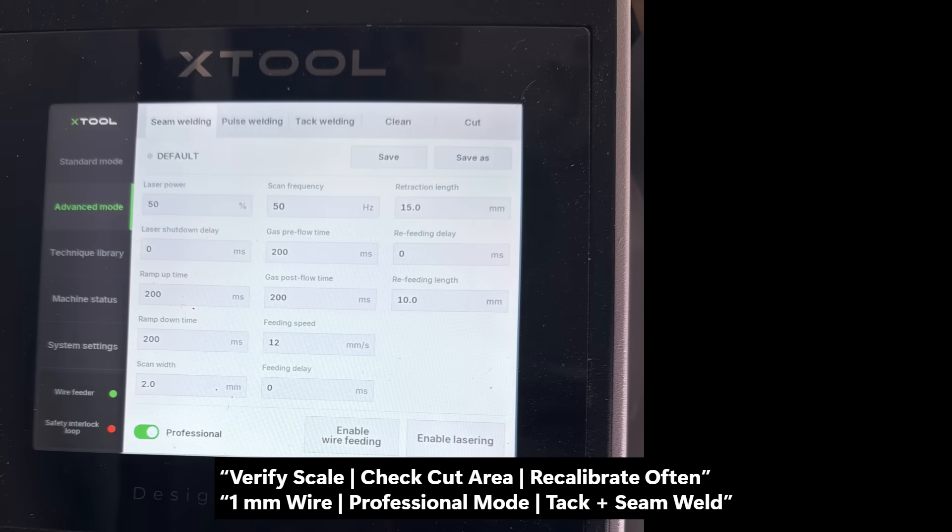Once everything was dialed in, each tack came out cleaner, and it finally started to feel like the machine and I were in sync. All of it drove home one big lesson: calibration, scaling, and setup details make or break the results. I'll cover some rules of thumb and parameter charts in an upcoming video.